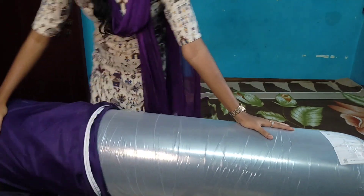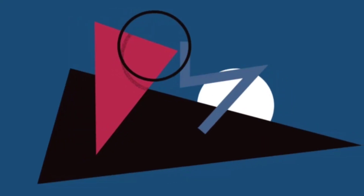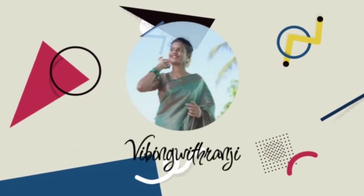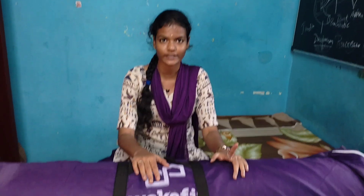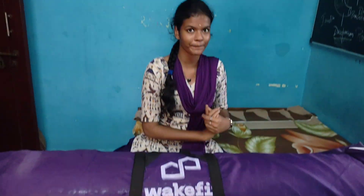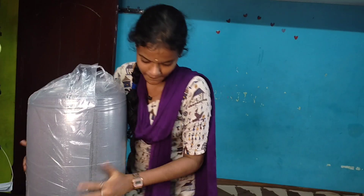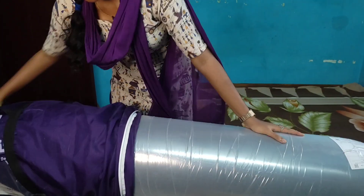This video will be full and interesting. We are going to unbox a bed for our channel. I will tell you how to do this video. So today, I will show you the unboxing video.